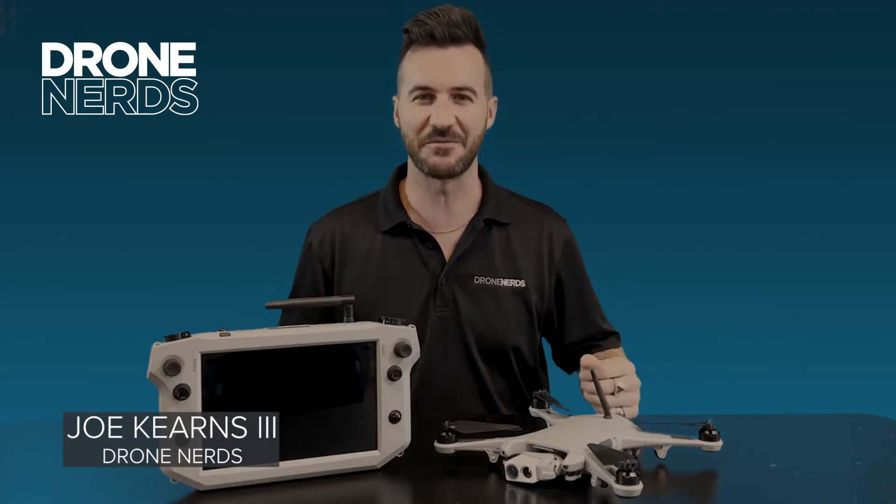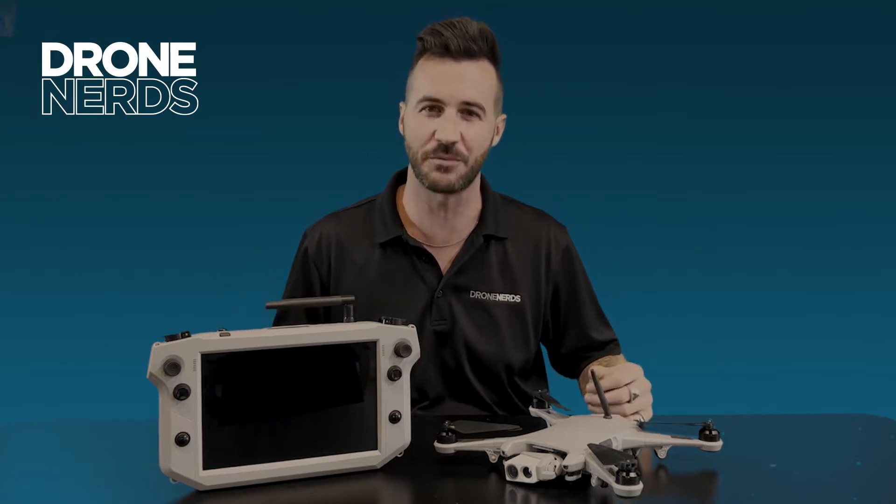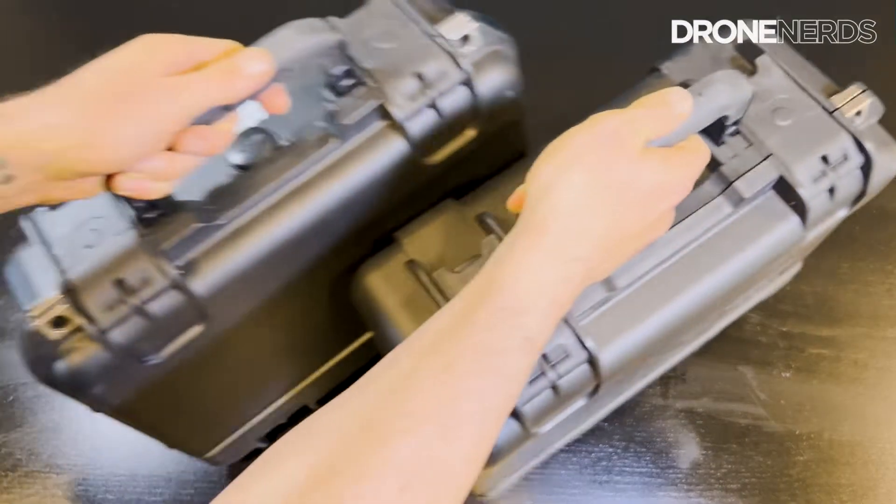Hello fellow drone nerds, thanks again for joining us today. My name is Joe Kearns, and I have yet again another exciting product to share with you. This time it is the Teal Golden Eagle.